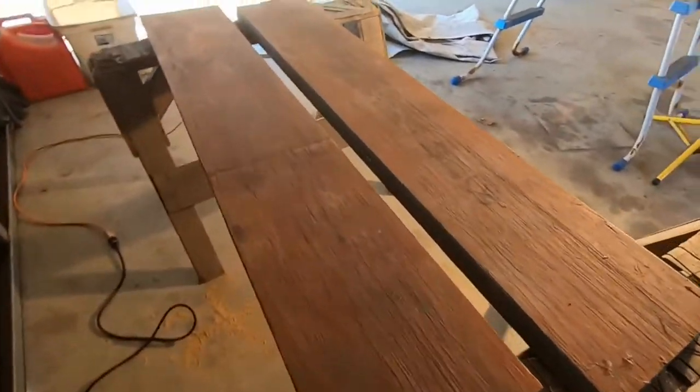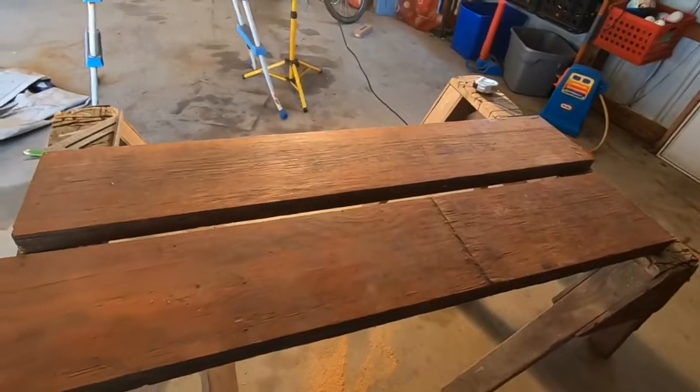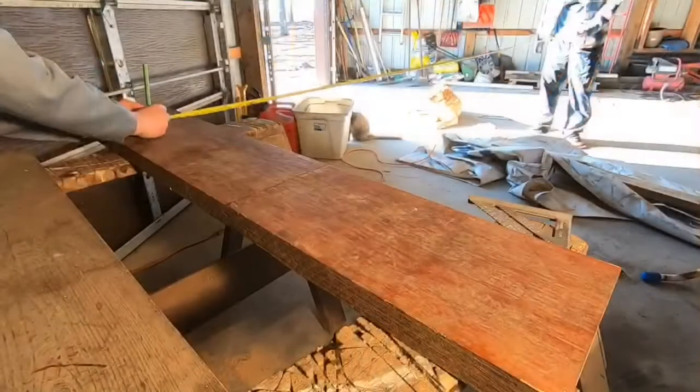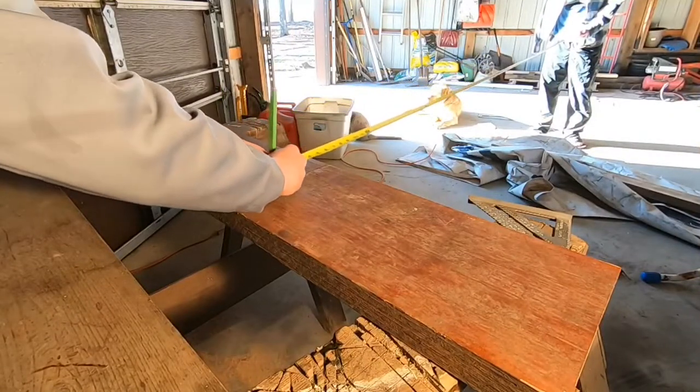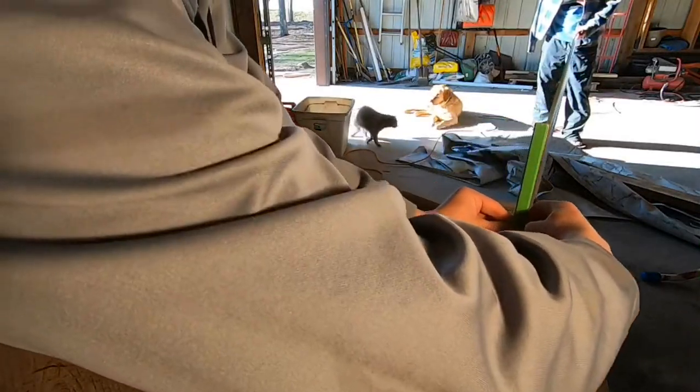Now that we have the boards cut to the length we want the sides of our jump to be, we're going to cut a curve into them. To draw the curve, I had my dad hold one end of the tape measure about 10 feet away while I rotated the other end.